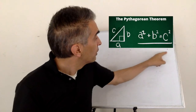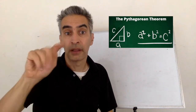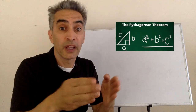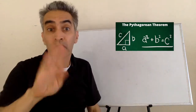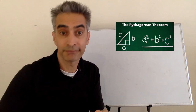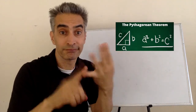Today, we're going to prove the Pythagorean Theorem. A fun way to prove this formula is to look around your house and find four things: a pen, some scissors, a ruler, and some paper.